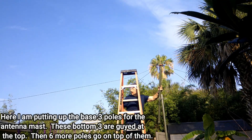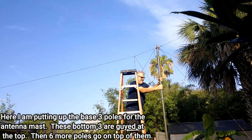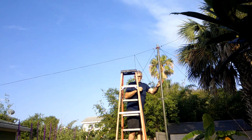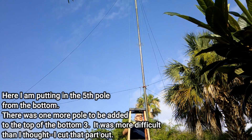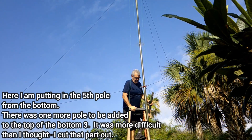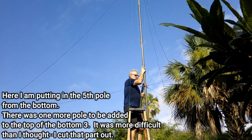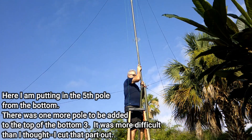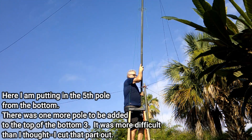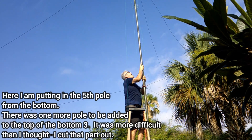Here I am putting up the bottom three poles. The bottom post goes into that concrete, and these are old military tent poles made out of fiberglass — pretty heavy duty. The bottom three then go into the lower guy system. Then six more poles have to be placed on top, all picked up and pushed up from the bottom — from the top of the third pole of the bottom three. Here I am putting in the fifth of the six poles that go on top. That last pole was a real challenge — I didn't record it because I was dropping the antenna and having to start over. But I learned a lot. Once I got all six up, I adjusted the guy wires on top and now it's much easier to get the antenna up.